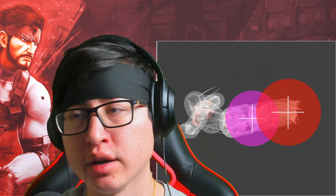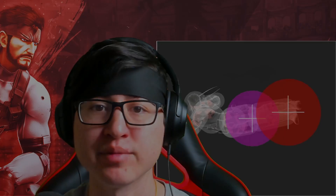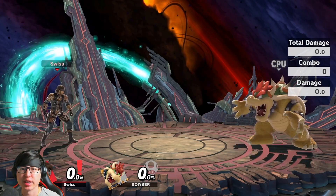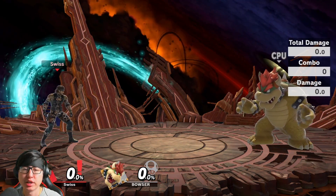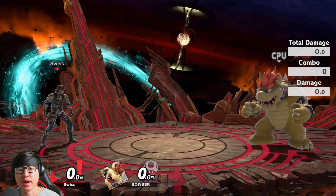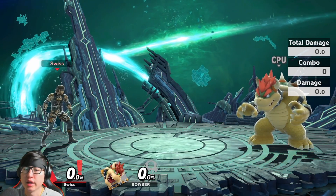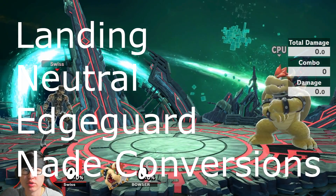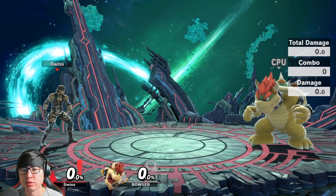Certain projectiles you can just back air and it'll actually cancel them out. Going back to the frame data — the hitbox only covers Snake's legs. It does not cover his torso or anything above the hip. So when you're using the back air, you have to make sure you're using it in a way where only the legs are going to connect. There are a lot of ways to use back air, and primarily you want to use it for landing, neutral, edge guarding, and nade conversions.